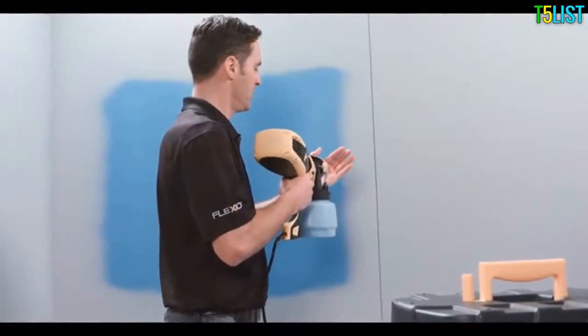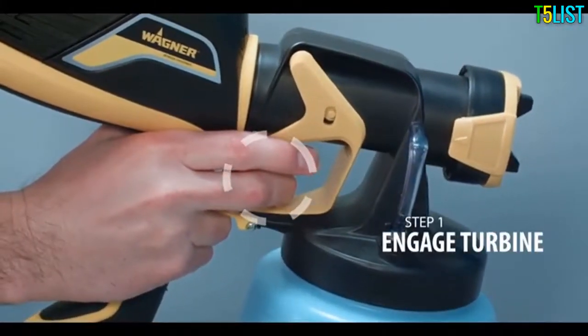Another key point when using the Flexio 570, 590, and 990 is the two-stage trigger. The first stage winds up the turbine and pressurizes the cup, blowing air. After the turbine is fully wound up, pull the trigger further to activate the paint.